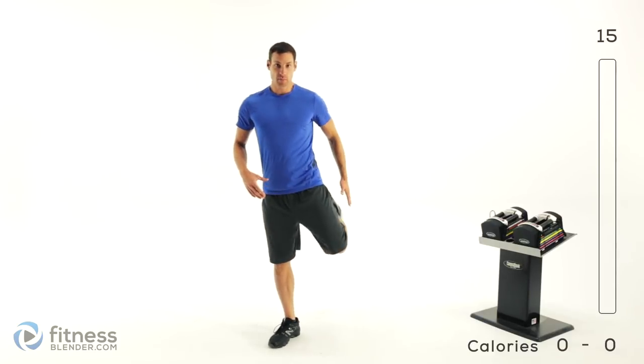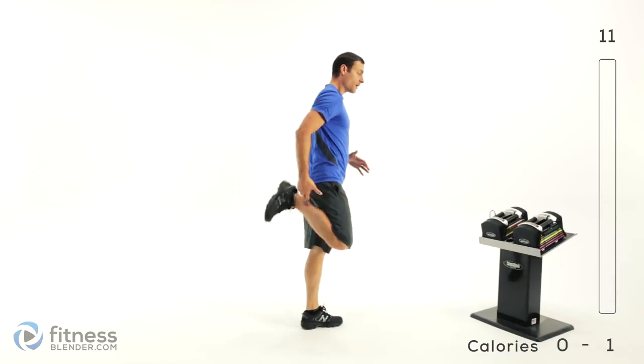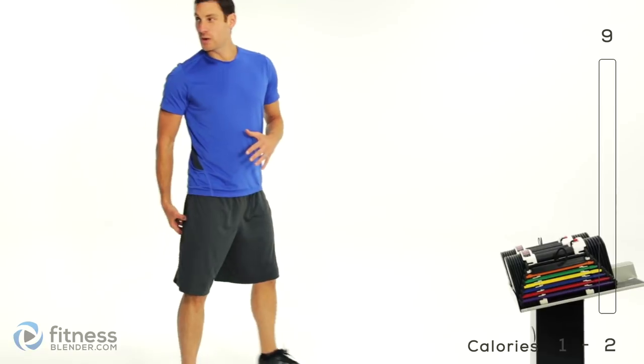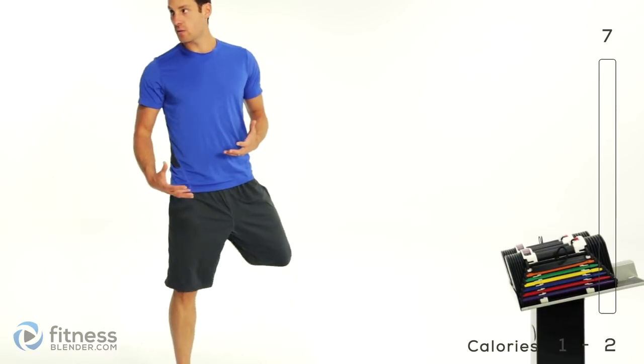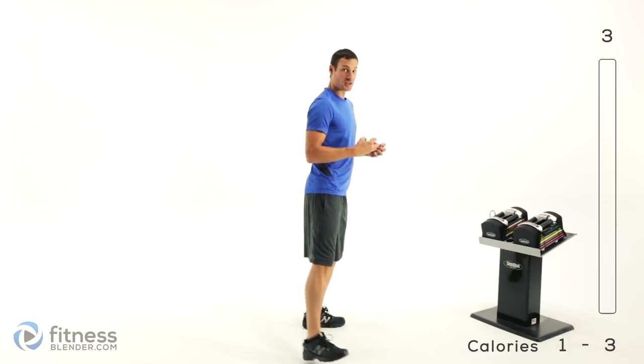Your heels are going to come up towards your butt as high as you can. Just nice and slow, alternating back and forth. Focus on really squeezing that hamstring. We're trying to wake those muscles up, so this isn't a real quick motion. You're trying to force those muscles to contract.